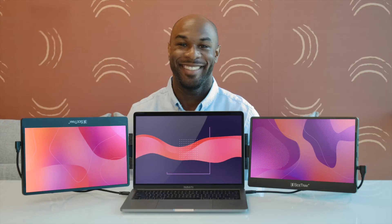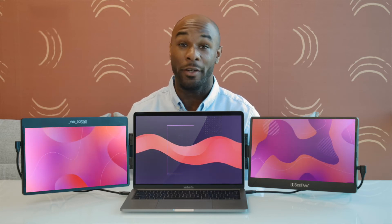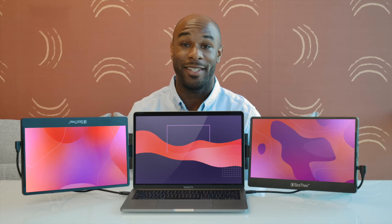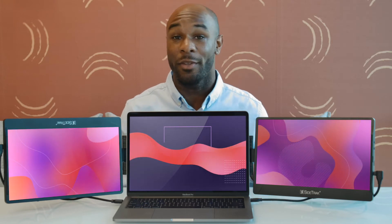Once you have attached your Sidetrack, simply open your laptop, swivel it around, and plug it in. If you think two monitors aren't enough, you can attach two swivel monitors and have a triple screen workstation. Installation will be the same — you'll just have to attach two metal plates, one on the right side of your laptop and one on the left side.